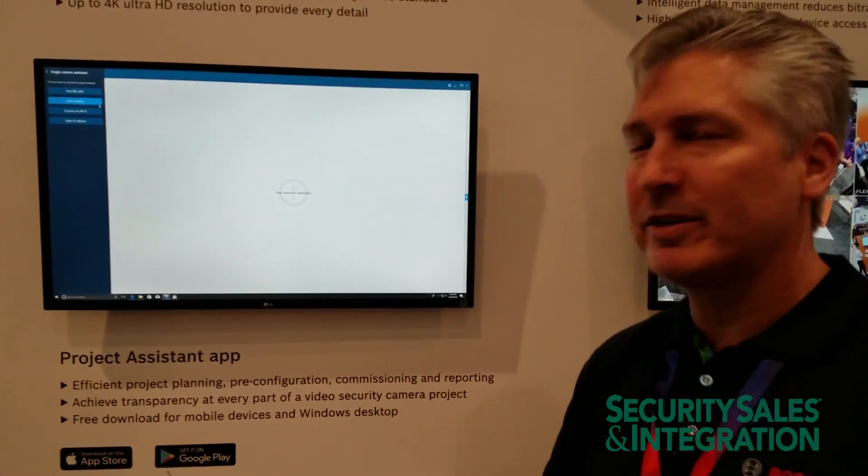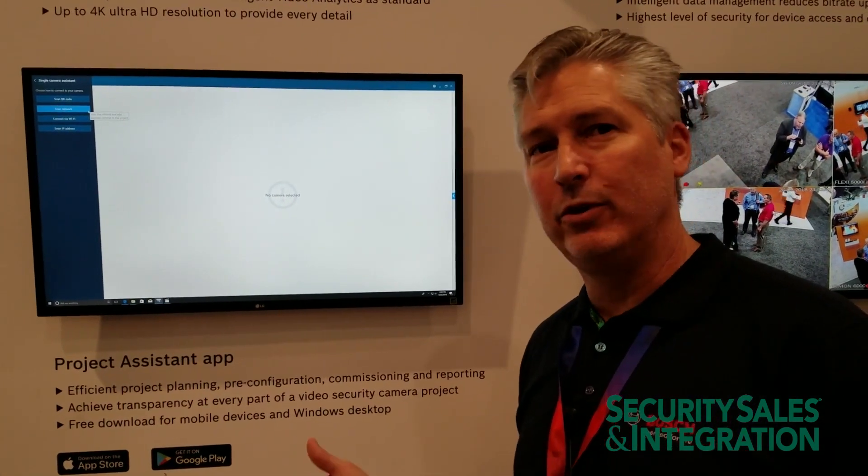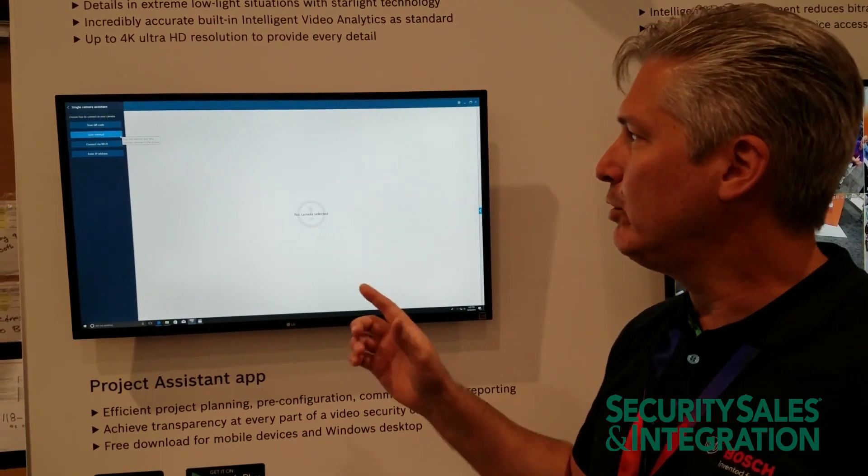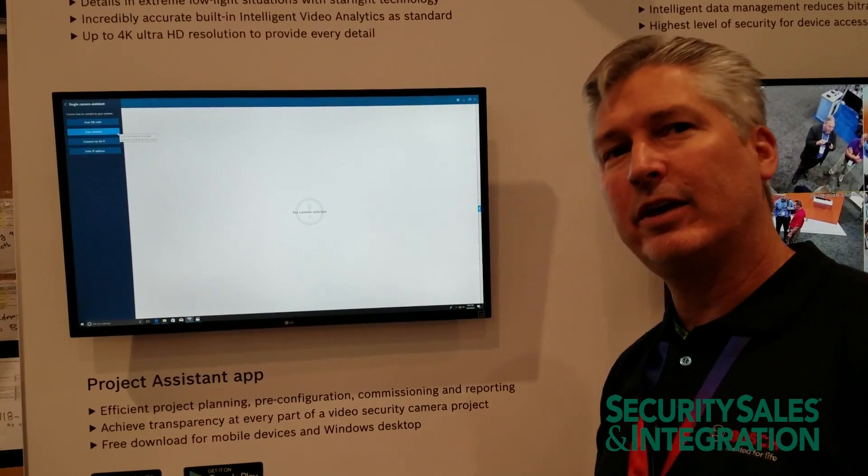What I'm going to do is scan the network for the available cameras. I can do that via the built-in wireless access point that's private to each camera, or I can do it via Ethernet. We're going to connect via Ethernet.